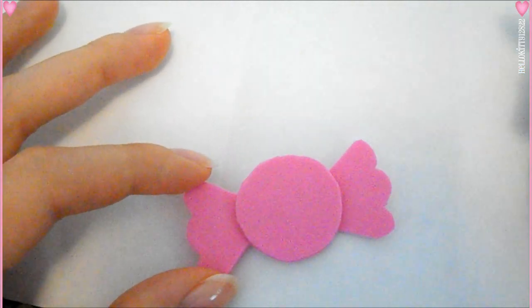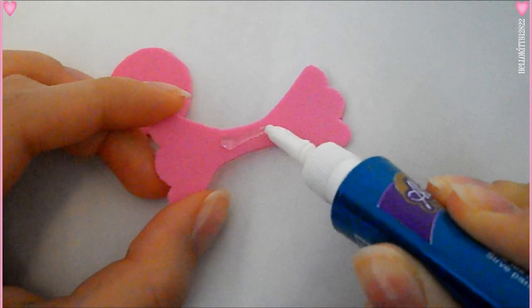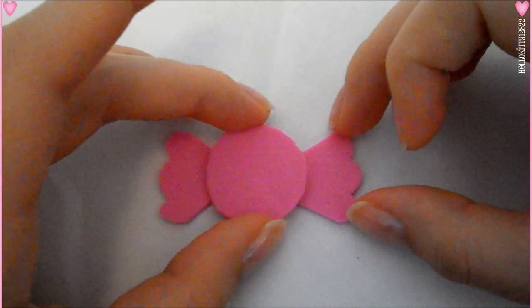Once I have everything looking how I want, I'm going to take my glue and just glue it on. I'm using a jewelry glue that I got at Michael's and it works for different kinds of materials. You can use any glue that you have.